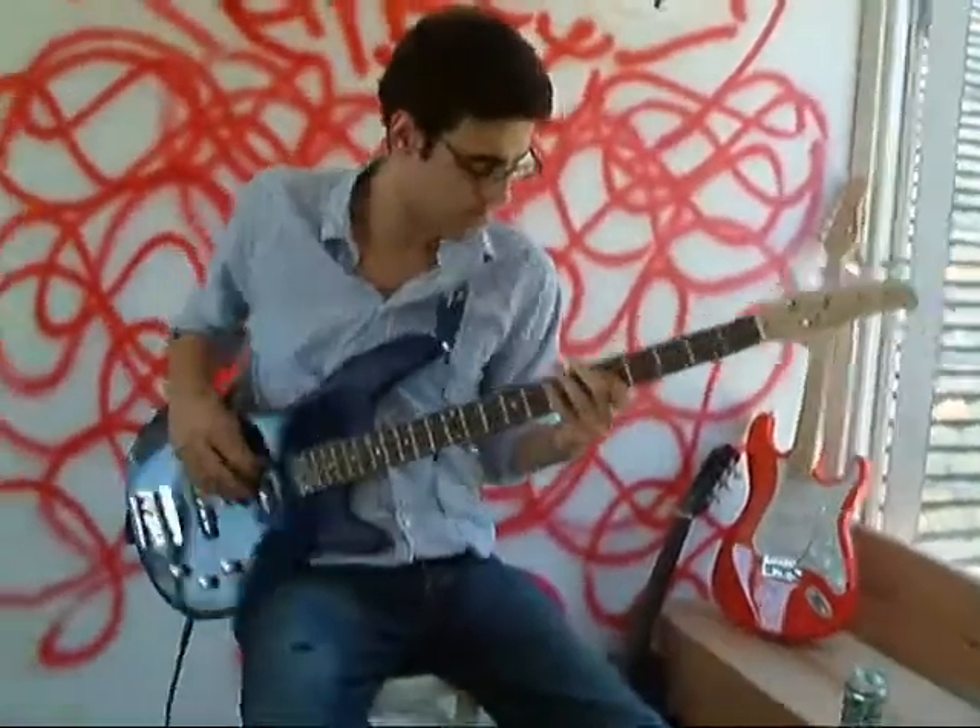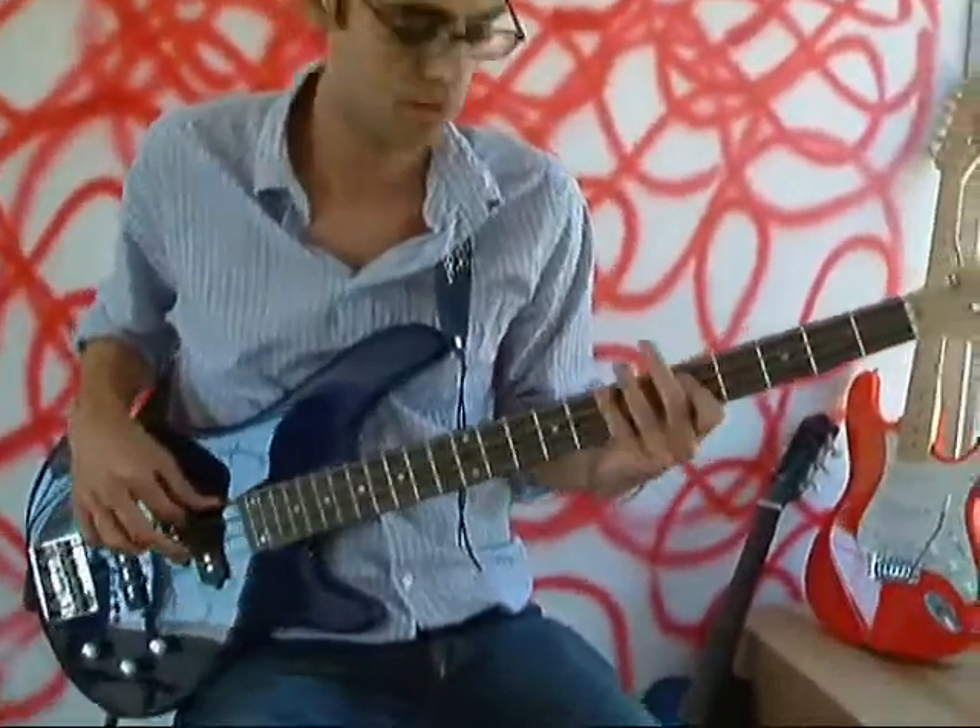These electric bass guitars are from Reno88.com.